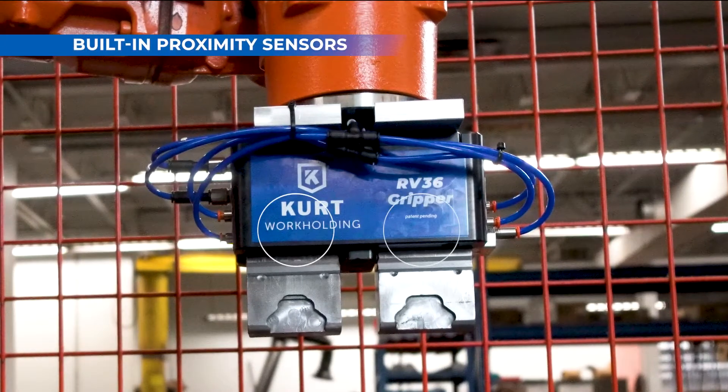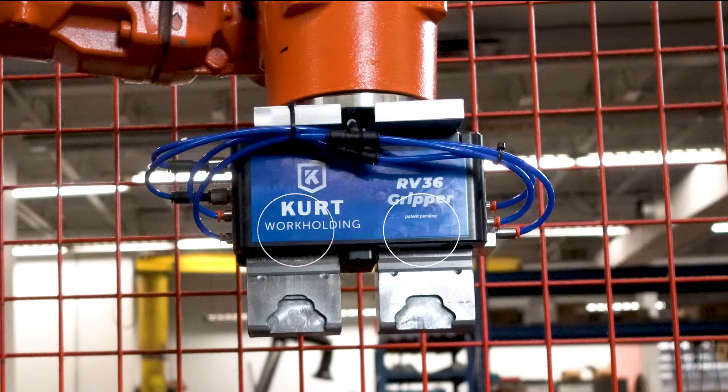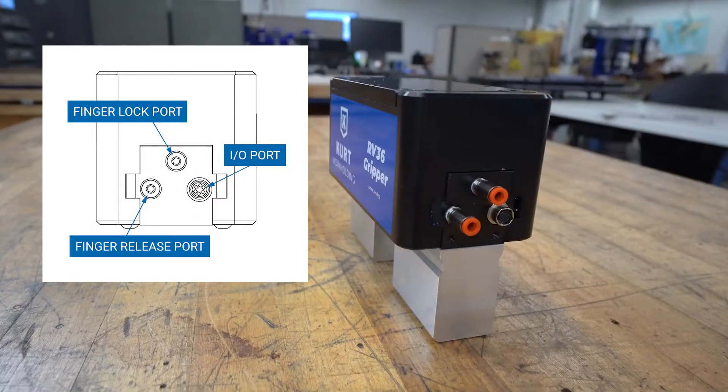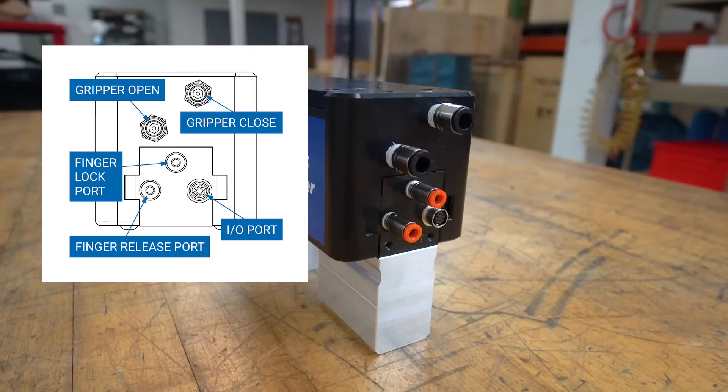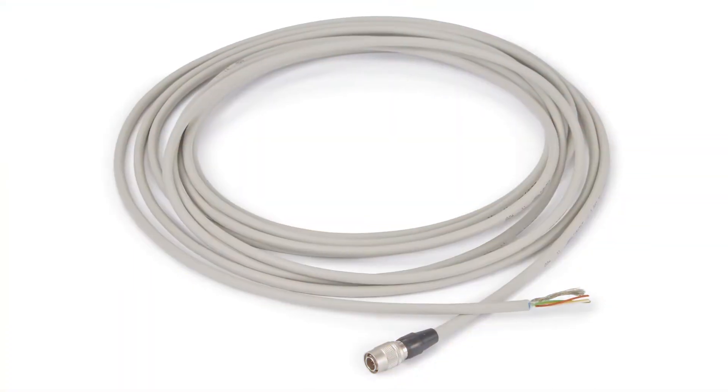Two proximity sensors are located in each gripper nut. One sensor detects the presence or absence of the finger. The other sensor can be used to detect if a part is present. Both sensors are wired to communicate through an I-O cable.